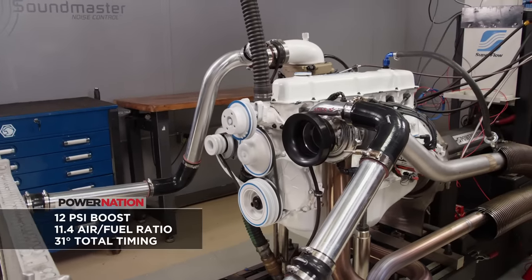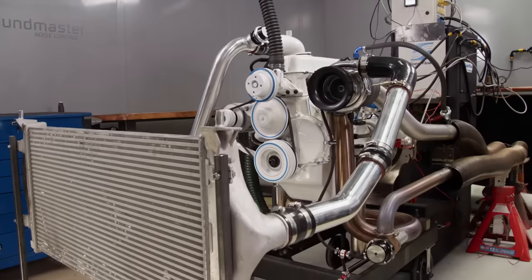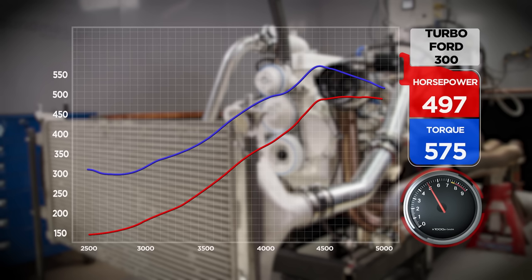There's genuine concern about splitting a cylinder. At 12 pounds of boost, the engine puts out 497 horsepower and 575 pound feet of torque. 'I'm scared.' We're getting two more clicks of boost and then stopping. At around 12 to 14 PSI, the engine makes 517 horsepower and 597 pound feet of torque. We're so close to something big — there's literally only one way to find out.